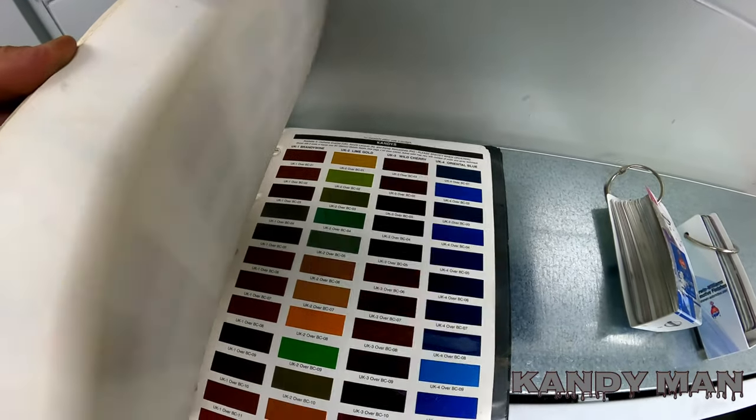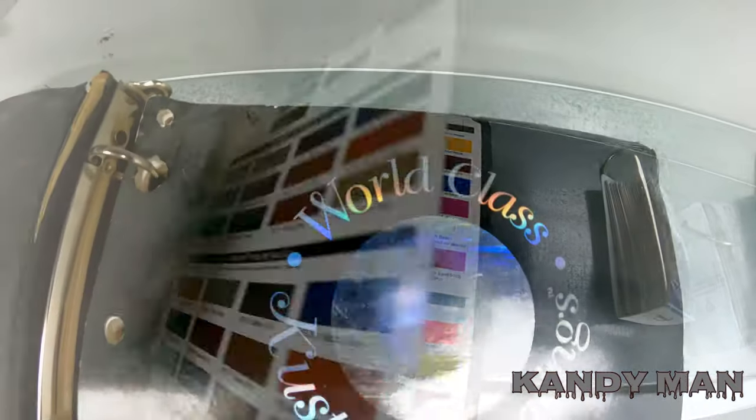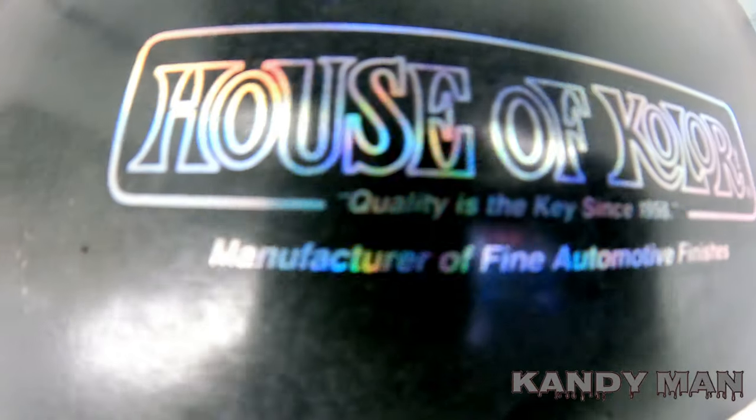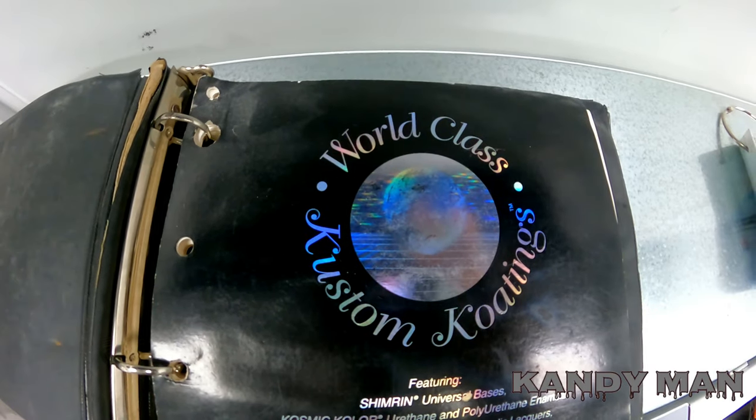Candy paint is a three-stage system with a base coat, the urethane candy, and then the urethane clear that goes on top. You want to make sure you get a UK — that's the one that will pop the most and that's the one that'll last the longest, because it's made into the clear. The biggest problem with it is it's very hard to spray.